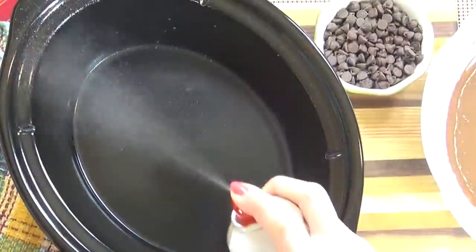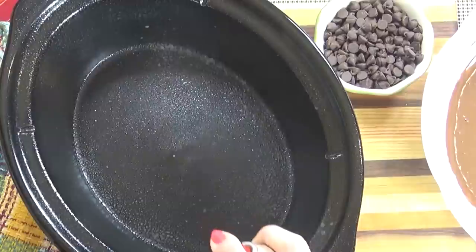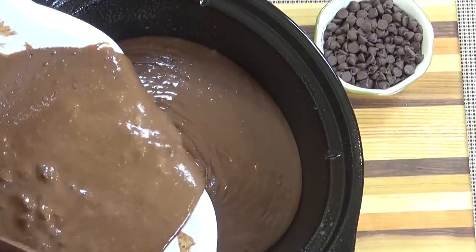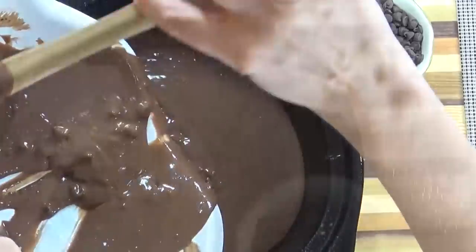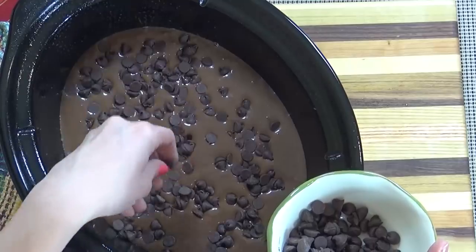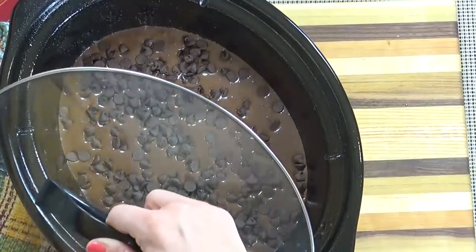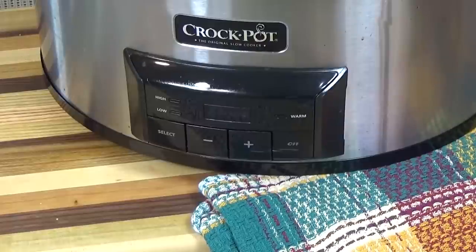Up next I'm going to prepare my crock pot by giving it a light layer of non-stick cooking spray. Then I'm going to add all of our yummy chocolatey batter to the crock pot. Look at all those chocolate chips in there — this is going to be good. Next I'm going to take the remaining half of our chocolate chips and sprinkle them on the top of our batter, all over. Then I'm going to place my lid on my crock pot and cook this on high for about two and a half to three hours.